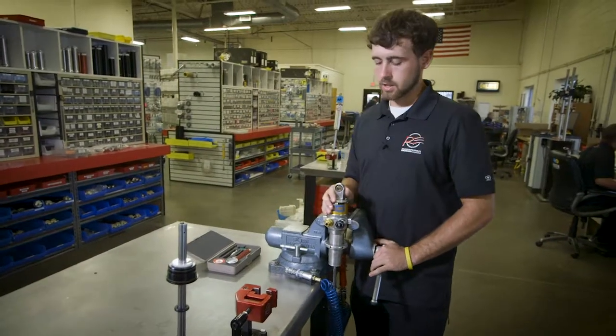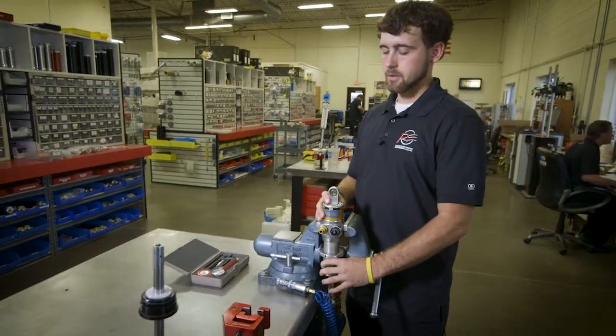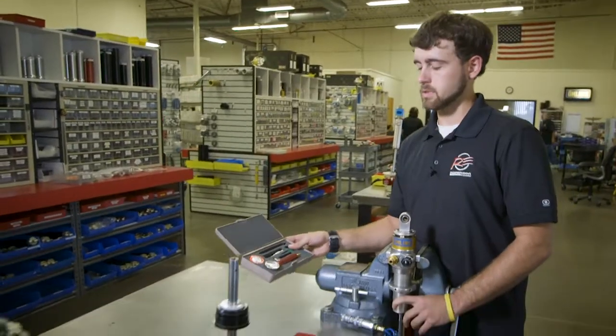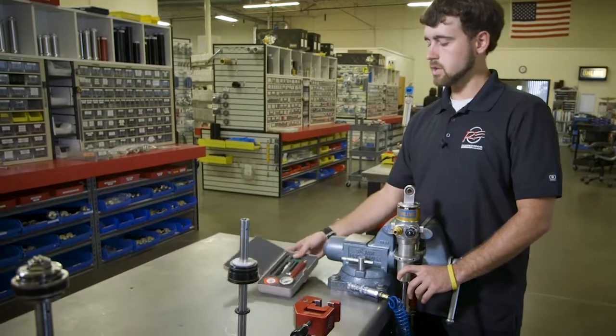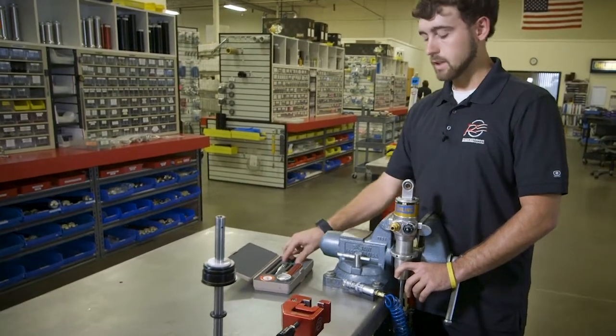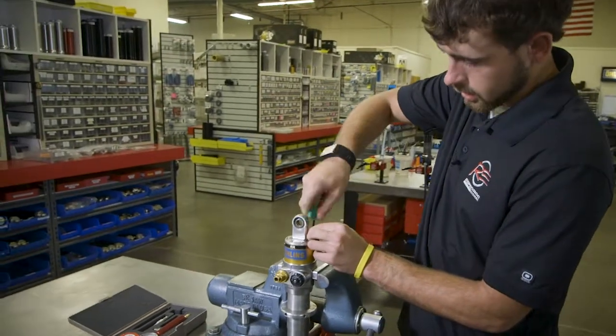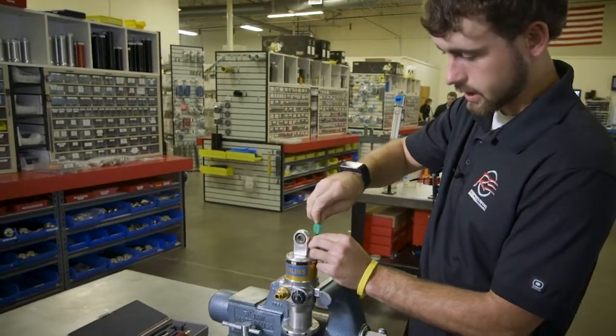One of the questions we get here a lot at RA Suspension is how to fill the Ohlins style shock dampers. We have a gauge specifically designed for the Ohlins, and we'll go ahead and show you how to check the gas pressure on an Ohlins TTX.